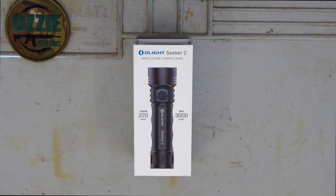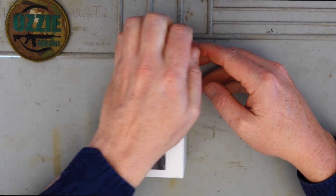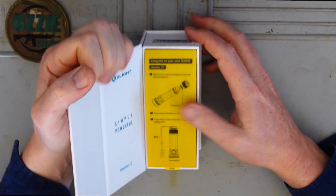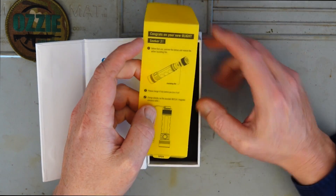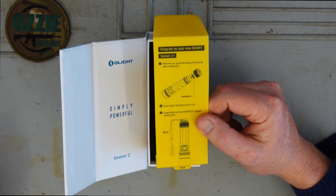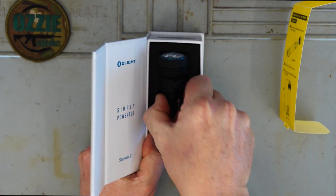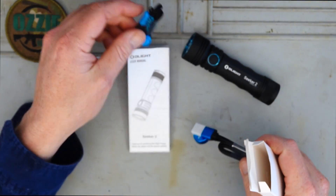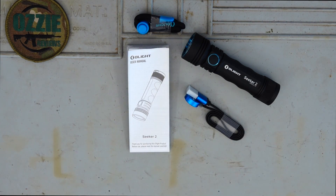Hey guys and welcome to Aussie Reviews. Today I'm checking out the Olight Seeker 2 torch or flashlight. So this is how it comes in the box - I'll open it for you. There's a notification saying that when you get this, make sure you take the tail cap off because there is a protective piece there to stop the torch activating. The torch itself comes with a lanyard and a USB charging cable.